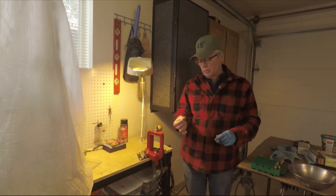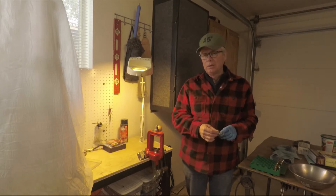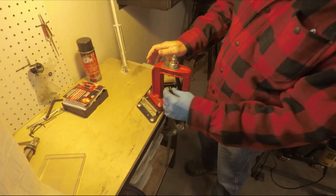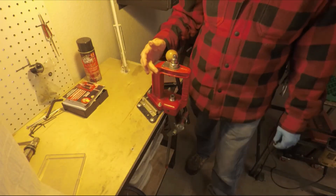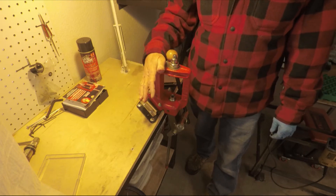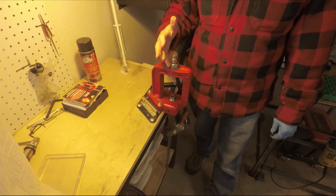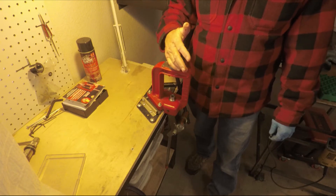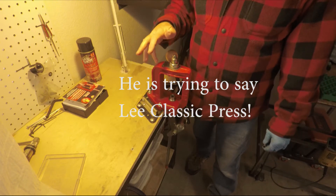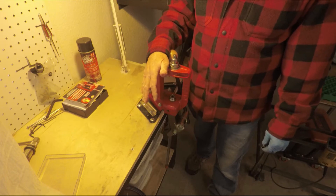I'm going to use a full synthetic oil for this process because these cases get stuck in the die pretty regularly and are difficult to get out. I'm using a Lee plastic die — it's a cast steel die with a Hornady adapter in it so I can change the dies out. You'll need something heavy-duty to do this with; you can't just use a progressive machine.